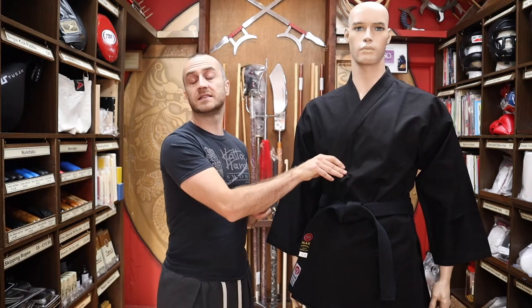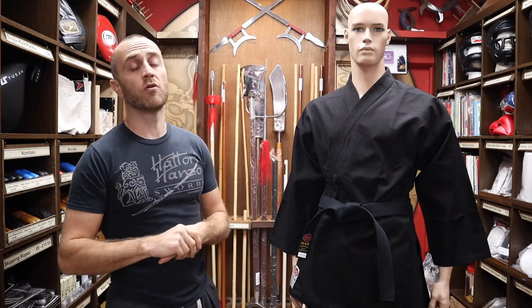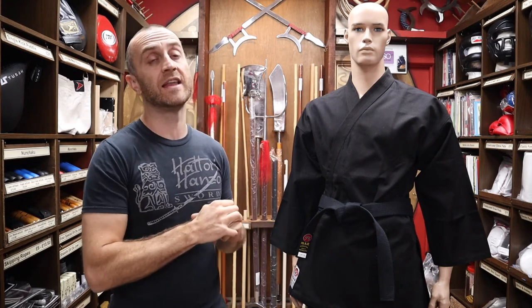In this video I'm going to be talking all about the black heavyweight karate gi we have for sale at Enzo Martial Arts. I'm going to be talking about the features it has, who would use this, why you'd want to buy this over other karate gis, and at the end I'll put together a short montage of people training in karate and ninjas.